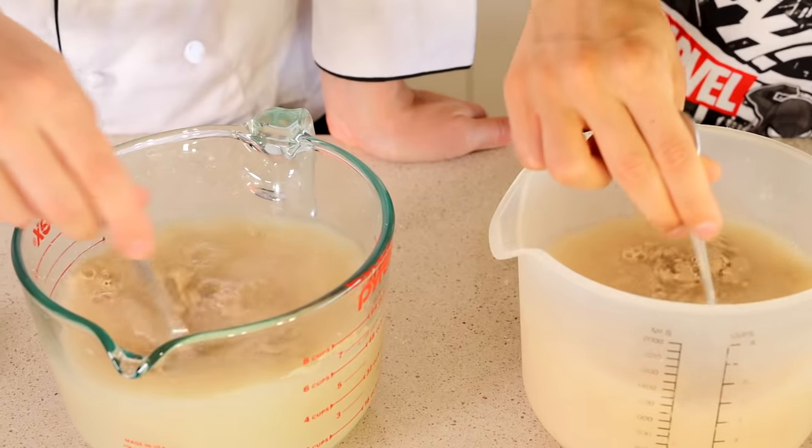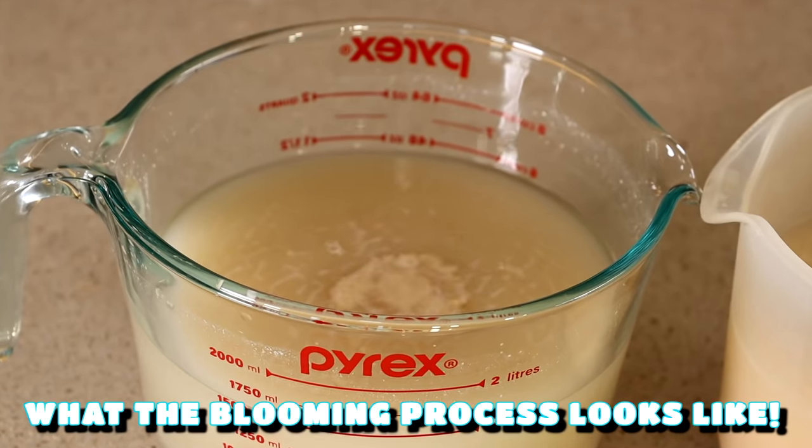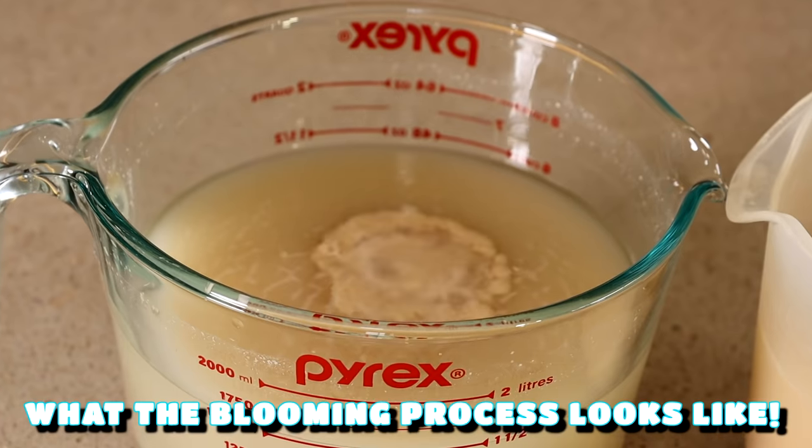Smells like popcorn. Now you stir it and you wait for it to bloom, which basically means come alive. Now that's going to take about five minutes, but this process is necessary because your yeast will not be active if you don't let it bloom.